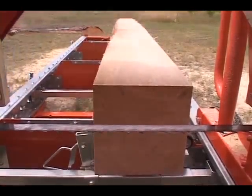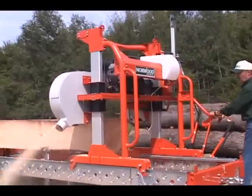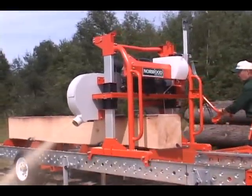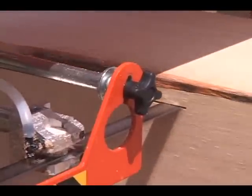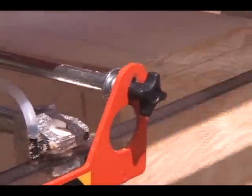The Lumbermate's single-action, four-function operator's control simultaneously releases the brake, throttles up the engine, engages the mechanical clutch, and turns on the water lube. Releasing the control automatically stops all these functions.